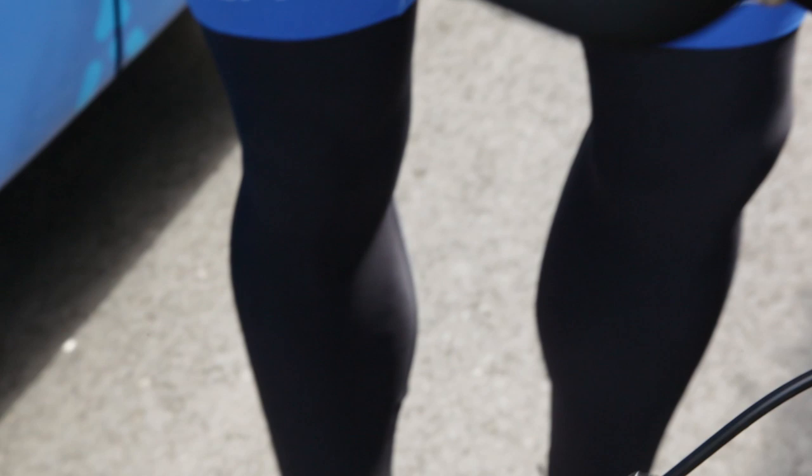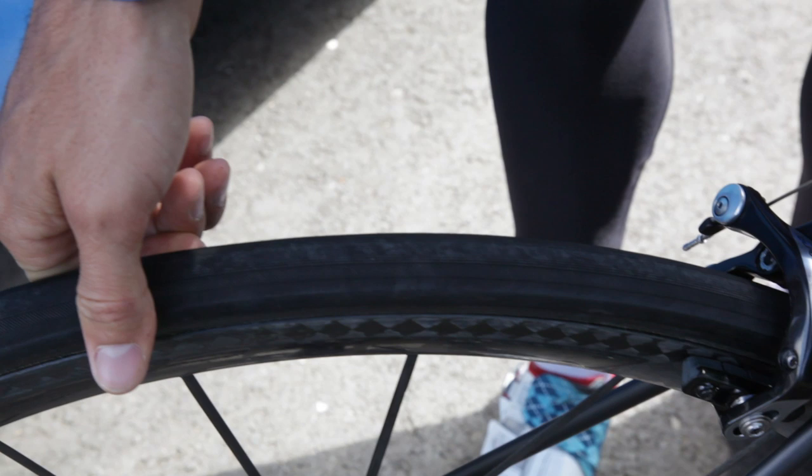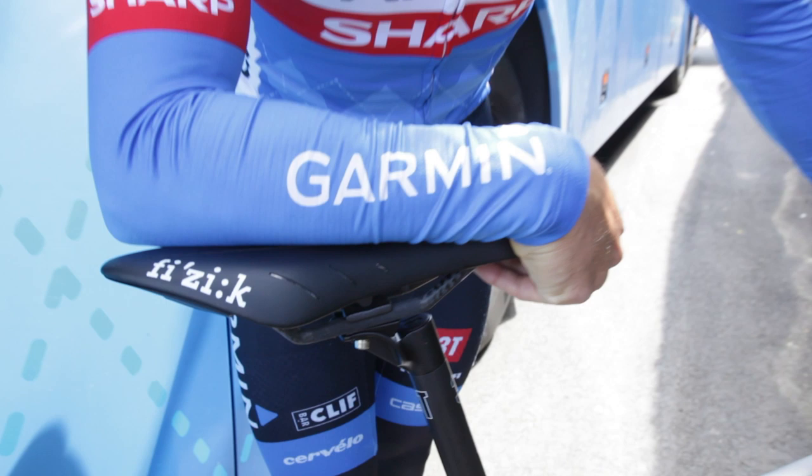The other thing I really like in the Ardennes is having the 25c tires. It's been proven now that having a wider tire doesn't actually create more rolling resistance — in fact it gives you less rolling resistance as well as way better grip when you're turning. In a race like Amstel Gold, when it's as crazy as it is, you really do appreciate that extra grip on the road.